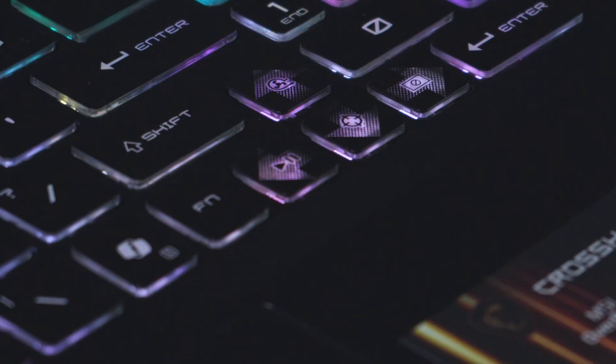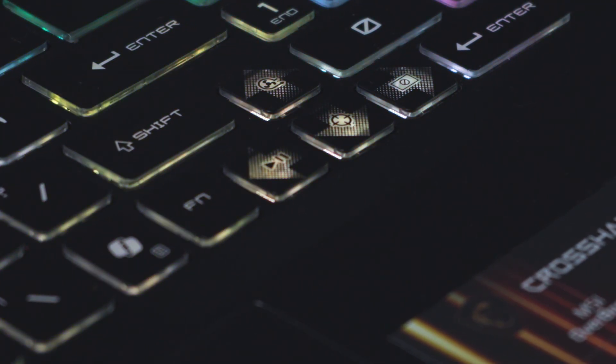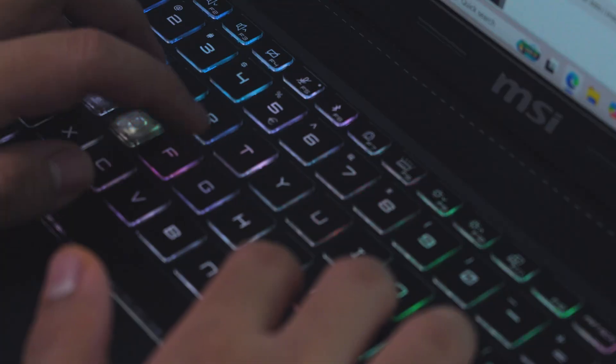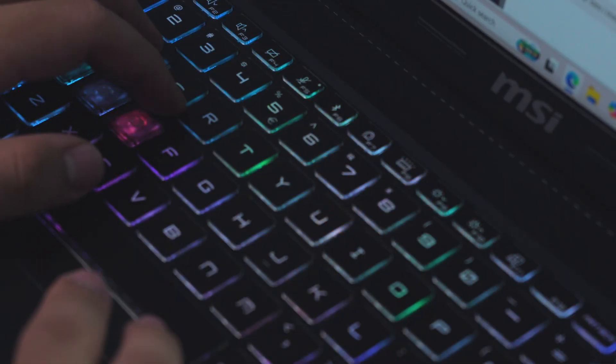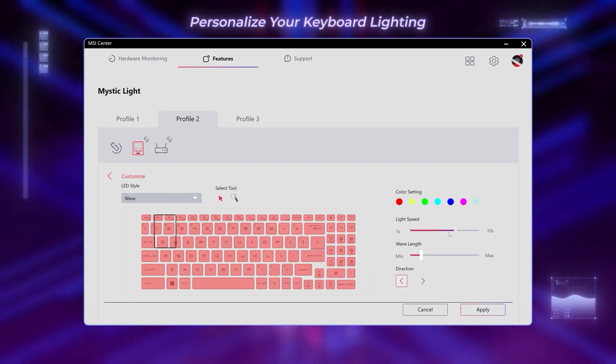This, however, comes at a cost — a slightly weird keyboard layout where you only have one control key and a seemingly large numpad enter key. That said, it does take quite a bit of time to get used to, but once your fingers have adjusted, you're good to go. Its lighting can be configured via the MSI Center application, which we'll get to in a bit.